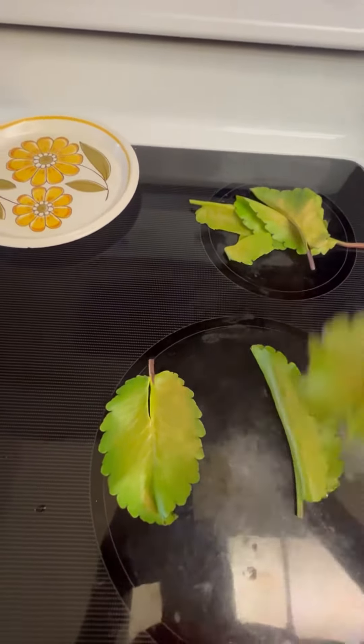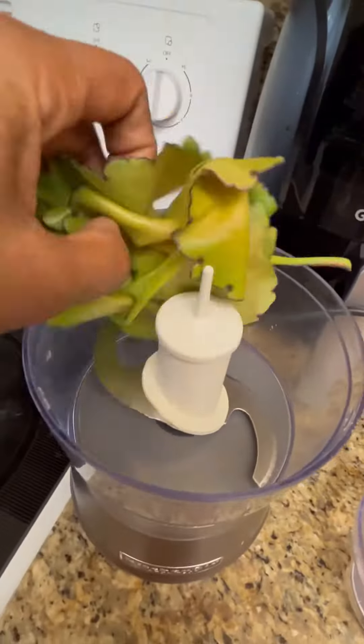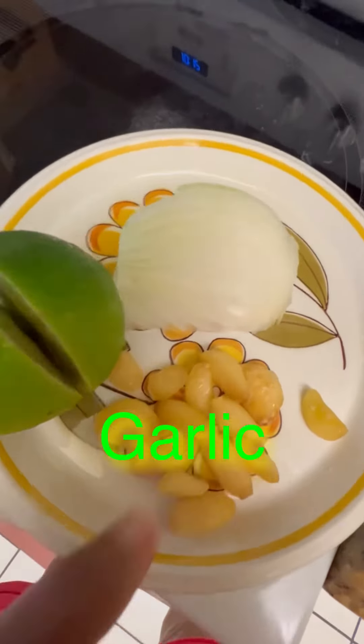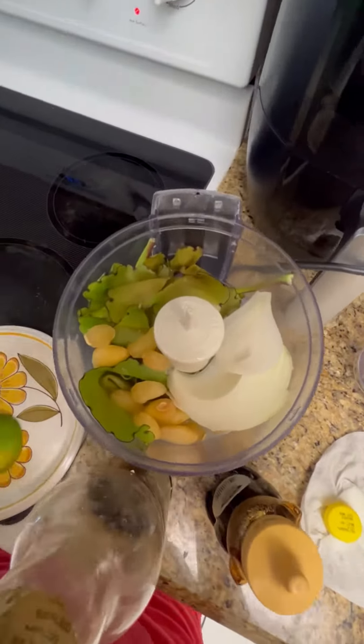As you can see, I'm already taking them off. I will now add them to my grinder. I have lime, onion, garlic, and some lemon juice — I'm just using what I have here.